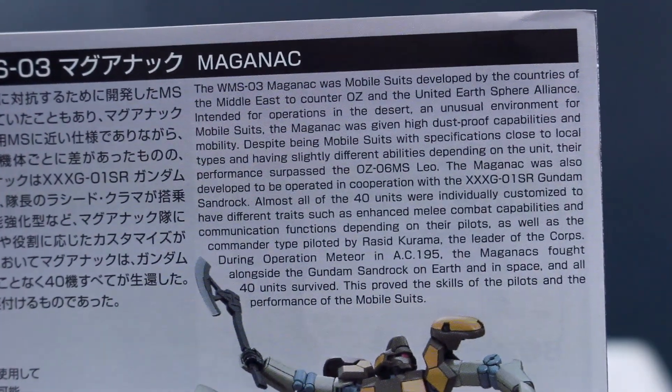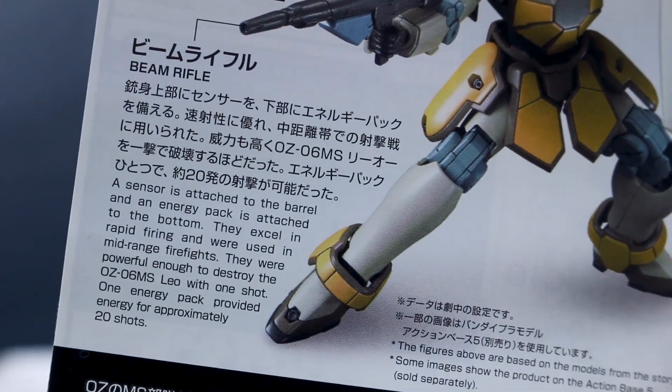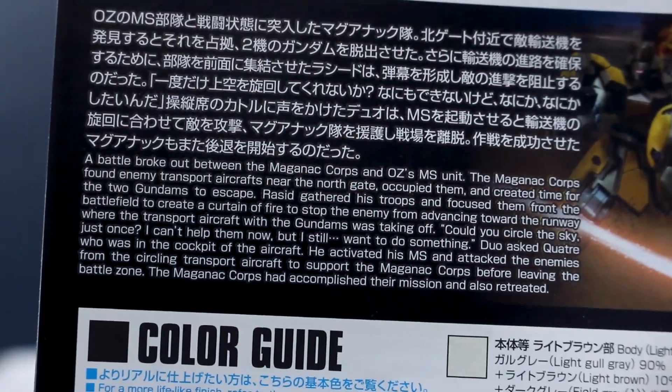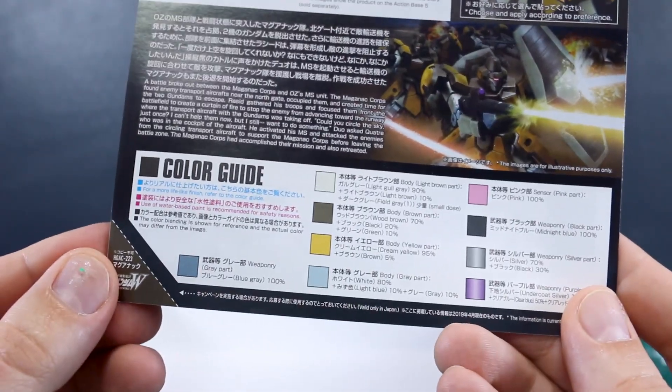There's a whole bunch more information in the manual. We also have some information about the shield, a little bit about the beam rifle, and then some about the heat tomahawk if you want to check out any of that. Some more information down here, a whole lot of stuff in both Japanese and English. Down at the bottom we also have our color guide.